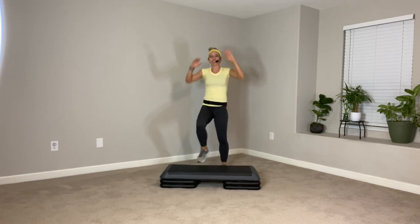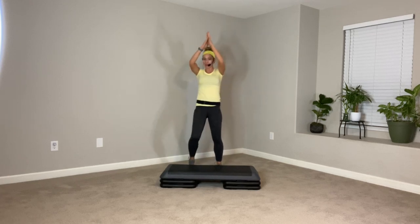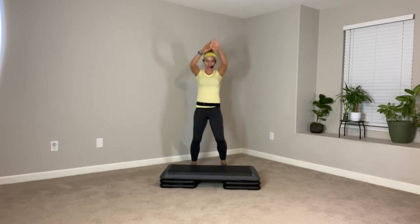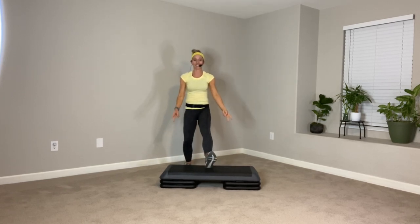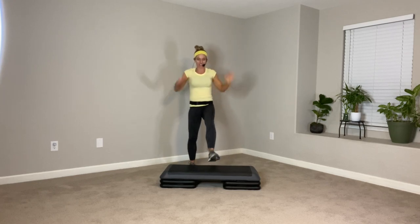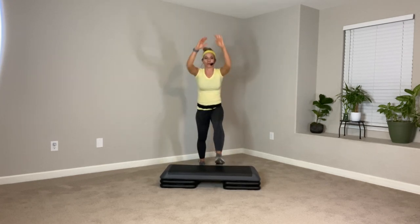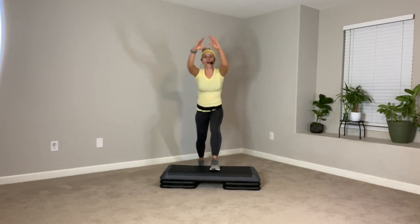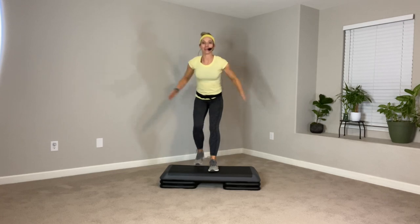Old school. Let's take it to a heel dig. I just want you to get used to stepping on that step, off that step. This is a good chance for you to find out if your risers are hooked in. I have two risers on each side. We're going to step up — lead with the right leg. Reach up and down. Whole foot on every time, whole foot off. Belly button in.